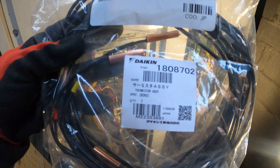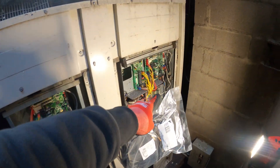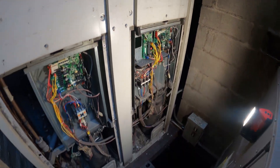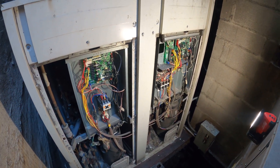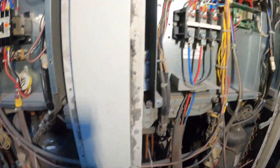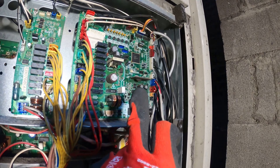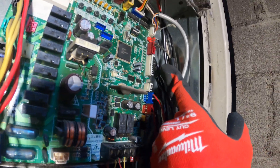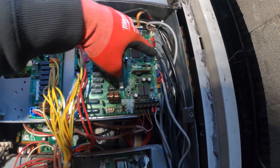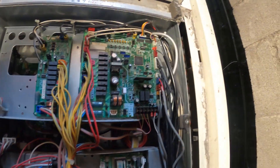This is the thermistor assembly — there are five in one and it's going to be for the board. This is the A1P board right here, our main board, and we're going to be replacing this thermistor today and hopefully clearing that code. Power is currently off for our condensing unit so we're safe to start. This connector has '85' on it and if you look on the side of the board it says X30A — so it's terminal X30A for this thermistor assembly.